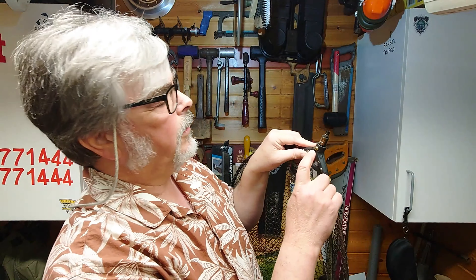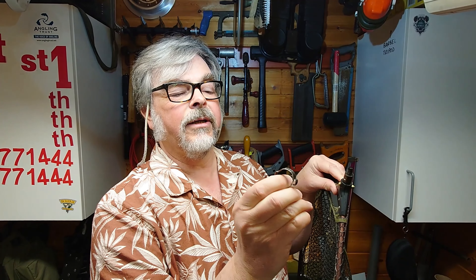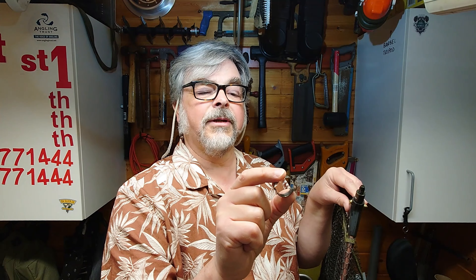I'm going to belt-and-brace this and clamp that crack together using one of these — a double-eared hose clamp, otherwise known as an O-clamp apparently. It's a stainless one, so you won't find those in your normal motor accessory shops.